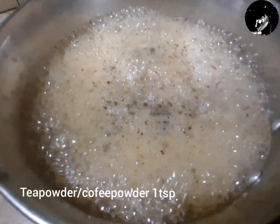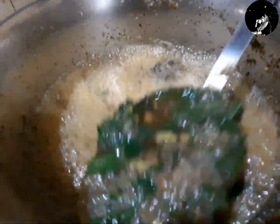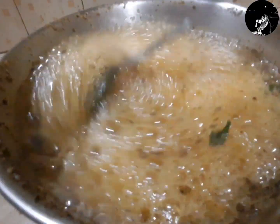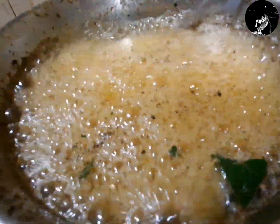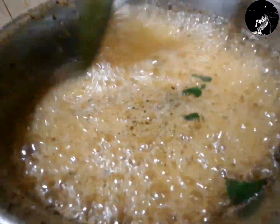Then we add 1 teaspoon of chukku kappi. We add 1 teaspoon of chukku kappi. I want to add a special cup. You can add 2 cups of chukku kappi.